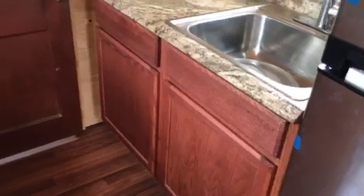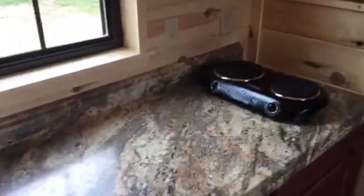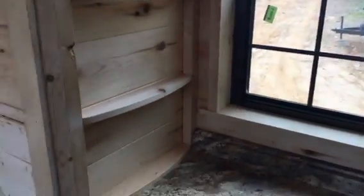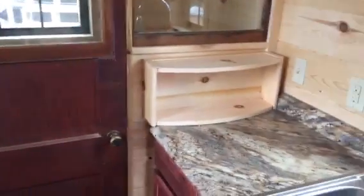We've got oak cabinets with a stain on them on both sides. So we've got about eight total feet of countertop minus the sink. There's a little two burner cooktop. Another 203-O window there. We've got a little bit of spice type rack shelving there, and a little bit of shelf right there.